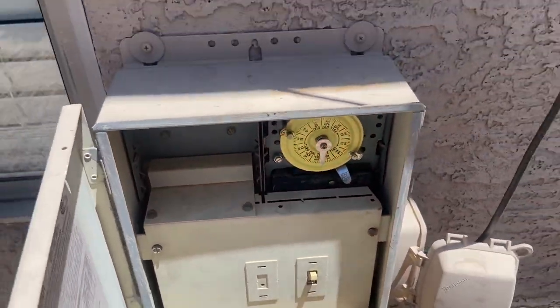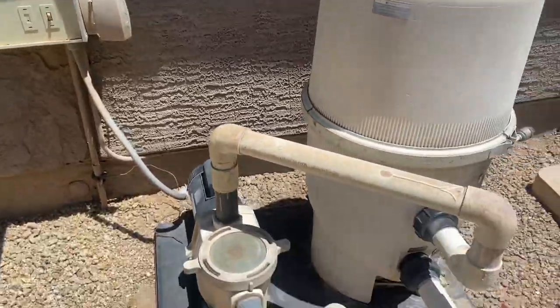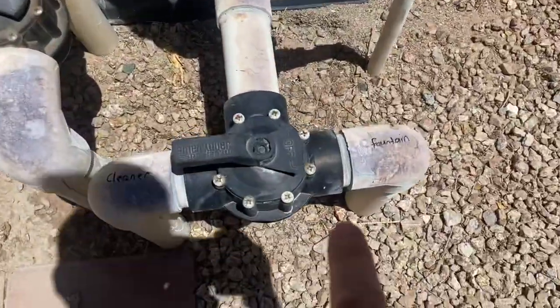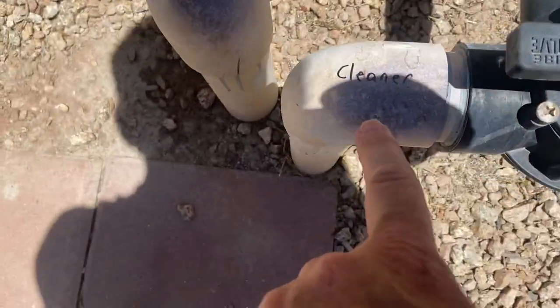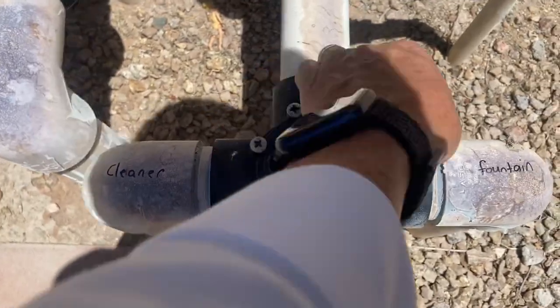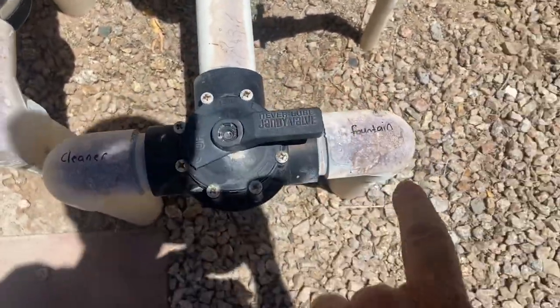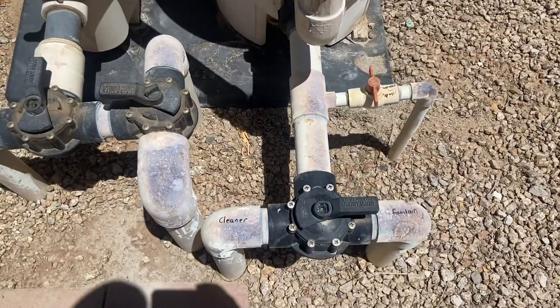I'm going to push it this way — that turns on the pool pump. And then we're going to go right here. This pipe goes to the fountain, this pipe goes to the cleaner. It can only be one or the other, so I'm going to switch it to this one. Now we are going to be operating the fountain and that waterfall.